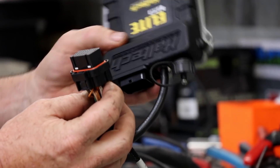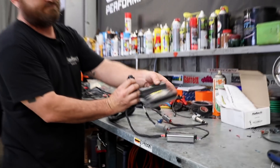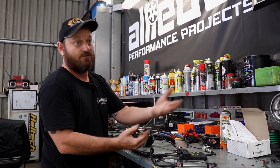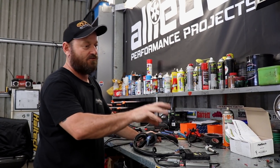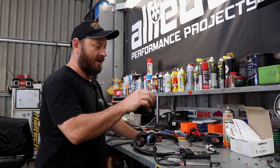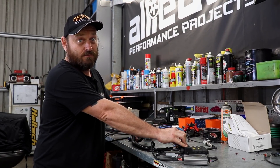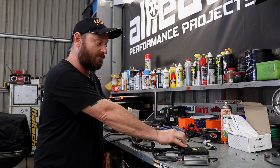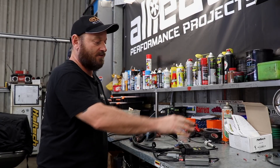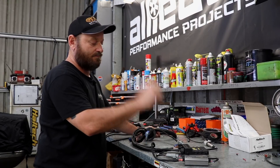This is a Haltech Elite 750. The ECU is virtually built specifically for six cylinder engines. You can use it on a four cylinder of course, but it's sort of specced for RBs, JZs, that sort of thing. It has variable cam timing capability for 1JZ and 2JZ VVTs built into it as well. So if you wanted to use a four cylinder with VVT, you need to upgrade to this because the 550 won't do that.